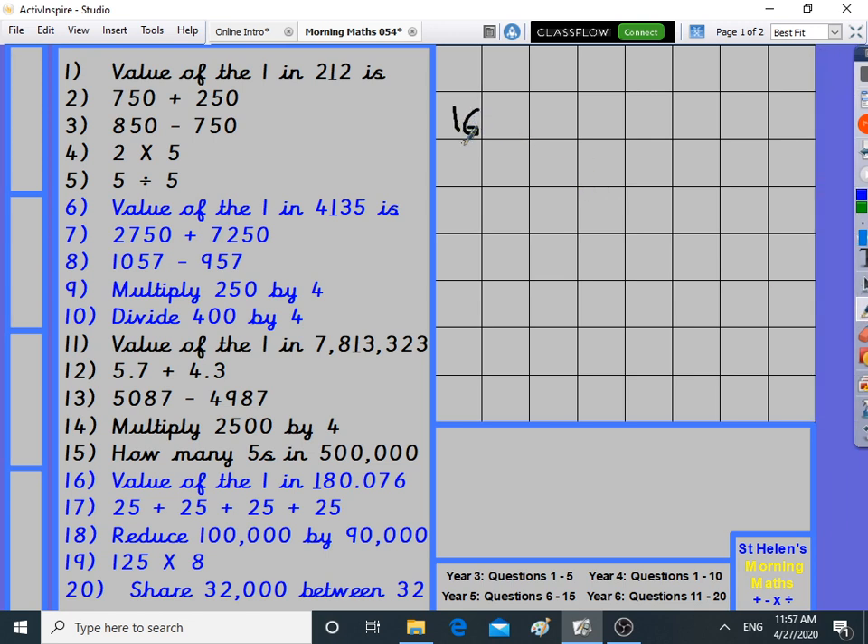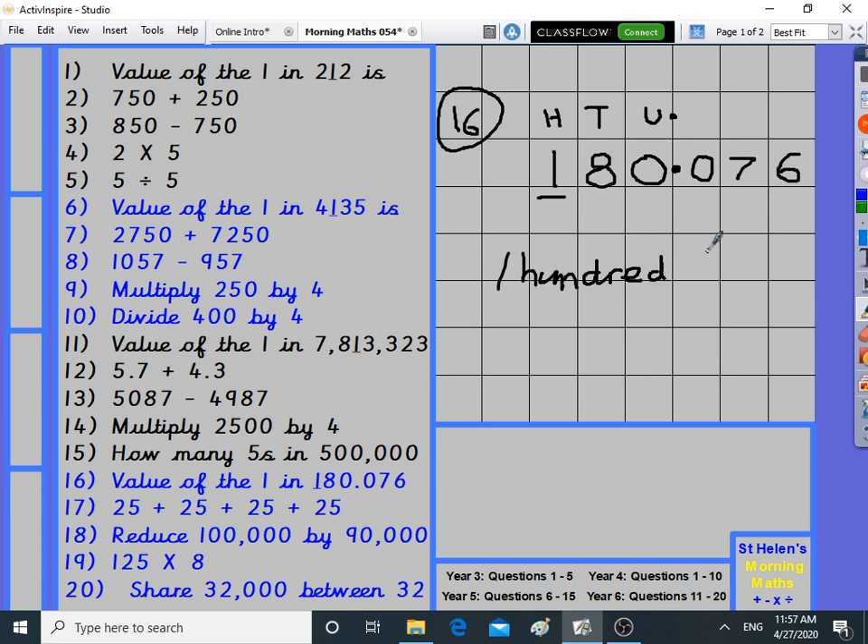Number sixteen: value of the one in this number. It actually has a decimal in it, so it's 180 and a bit — not as massive as it looks. I put the decimal point in place, line up units before the point. The one is in the hundreds column, so it's worth 100. Don't be fooled into thinking it's 100,000 because of the decimal point being there.